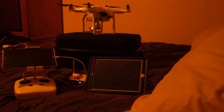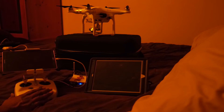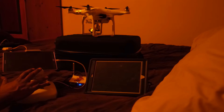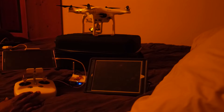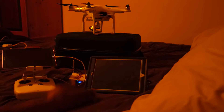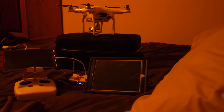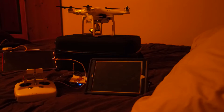Up top that's a Phantom 3 Advanced and this is the controller with a Galaxy S2 Note tablet. What I found is that using an Android to stream to an iOS device, there's very very little latency. Android to Android, there's a lot of latency — it makes you not even want to use it. But I'm going to show you how this displays.